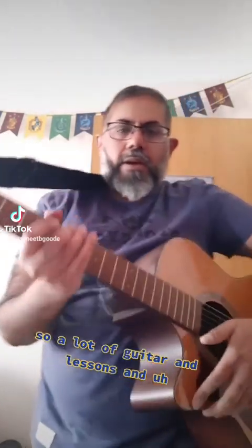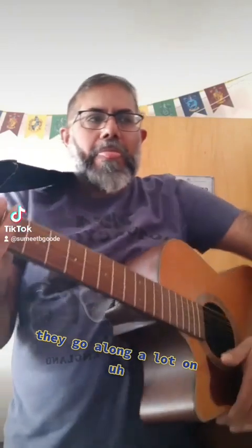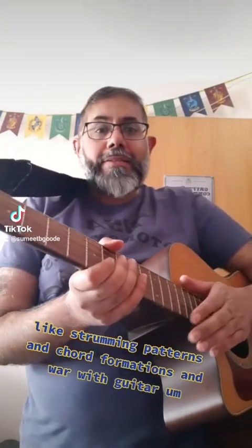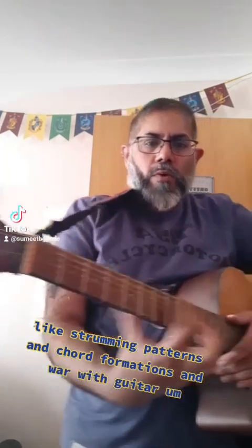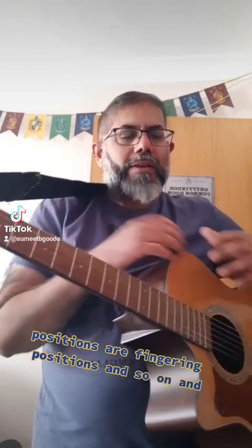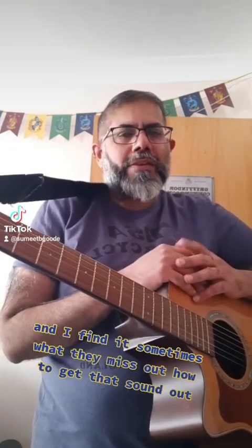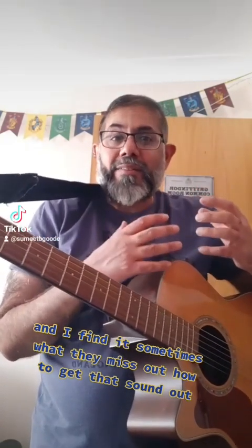Hello there. A lot of guitar lessons and courses go along on strumming patterns, chord formations, guitar positions, and fingering positions. I find that sometimes they miss out on how to get that sound out.